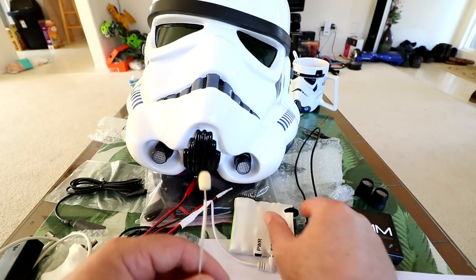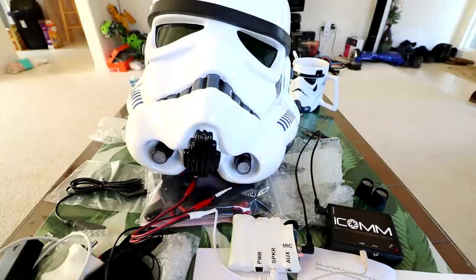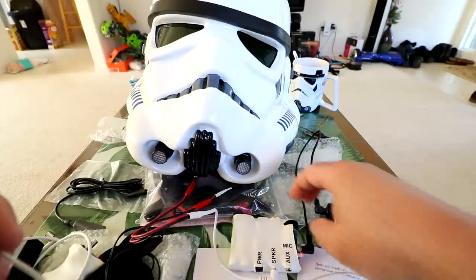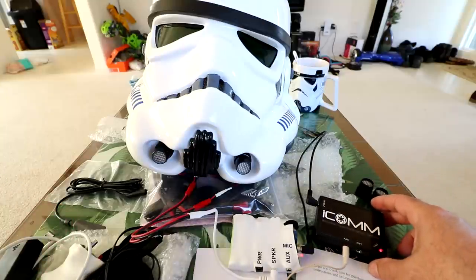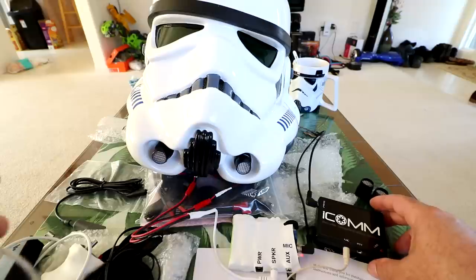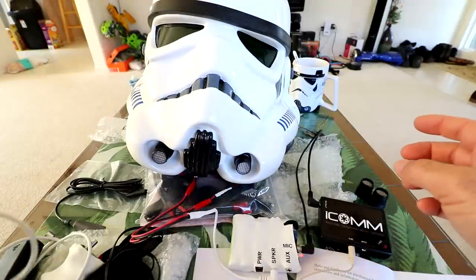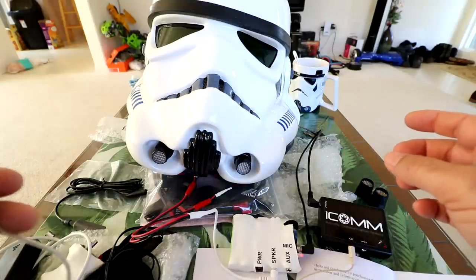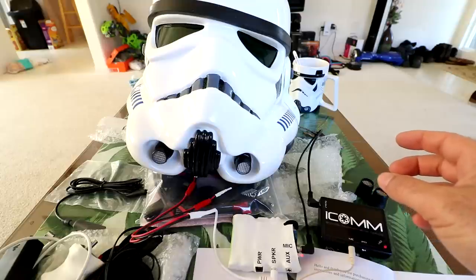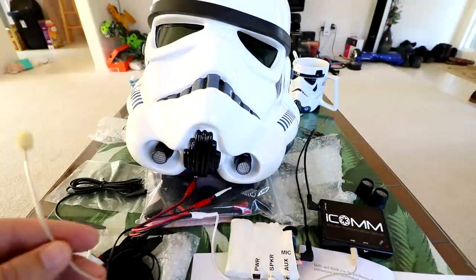I'm just going to speak into the mic and see how it sounds before we start putting stuff in the helmet. So it's basically including that mic click - that's what's so cool about this ICOM box. When I talk: 'The Death Star plans are not in the main computer.' So you see how it does random stuff - 'Look sir, droids.' It inputs the authentic sounds of mic clicking and static, and it does a random run-through of each one. Awesome - this is going to be so cool.